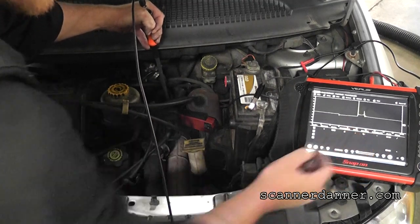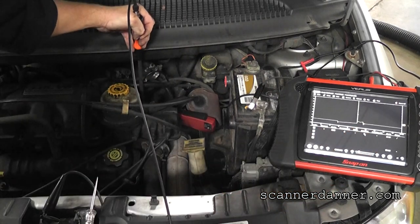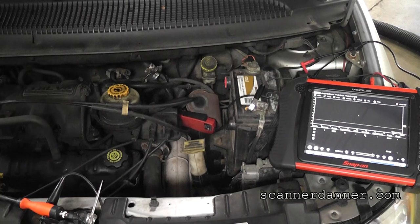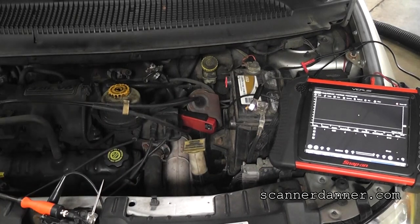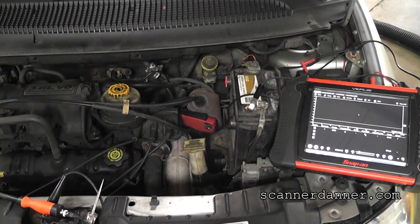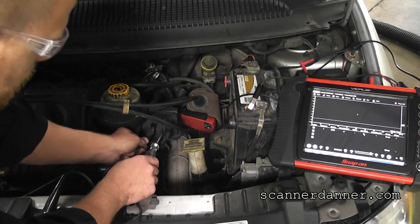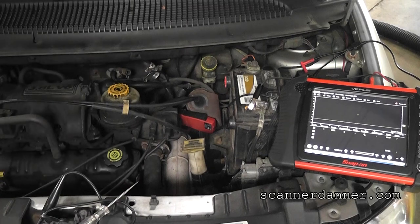Here are the other two in the back — invert each time — and here's our dead one again. Three different methods: secondary probe was one, primary current pattern was another, and basic test light is the third. The test light honestly is my preference — we don't need all this high-tech stuff. How quick is using a test light? Go right to it, test light to ground, no spark on number four, companion in the back tells you everything — bad ignition coil.